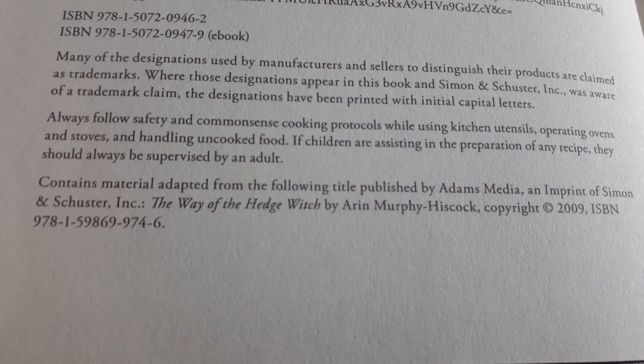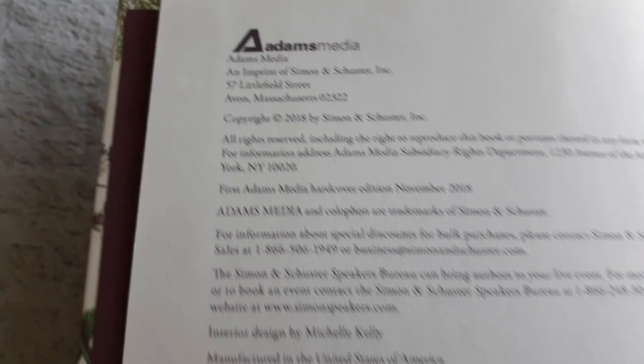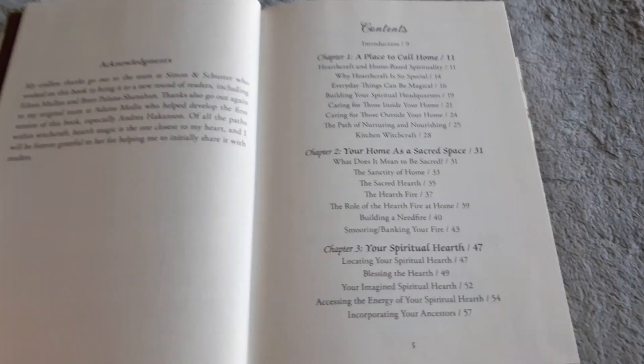Here on the inside flap, it tells you that it does contain material adapted from The Way of the Hedge Witch — I was right. And this is copyright 2018.